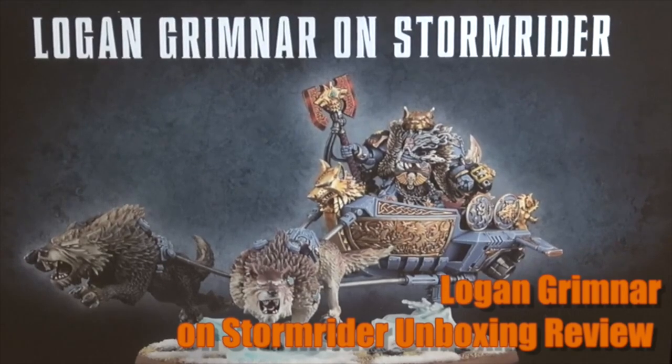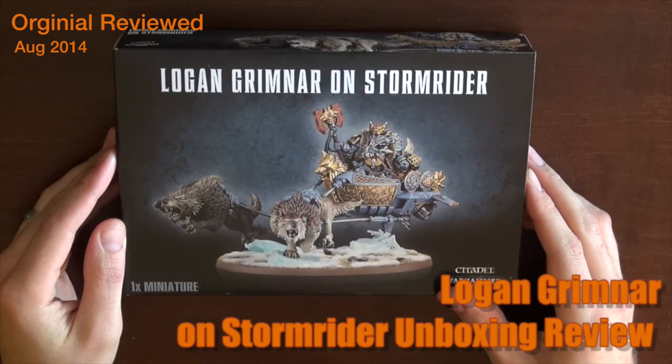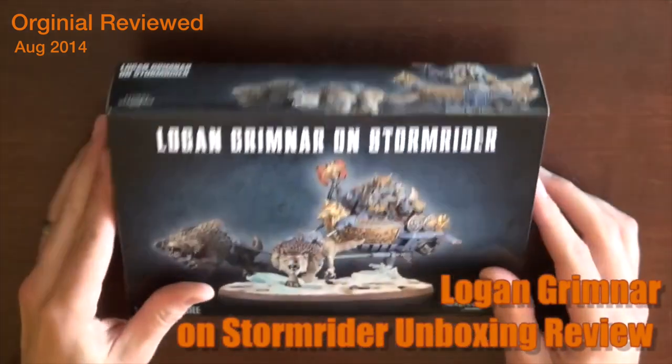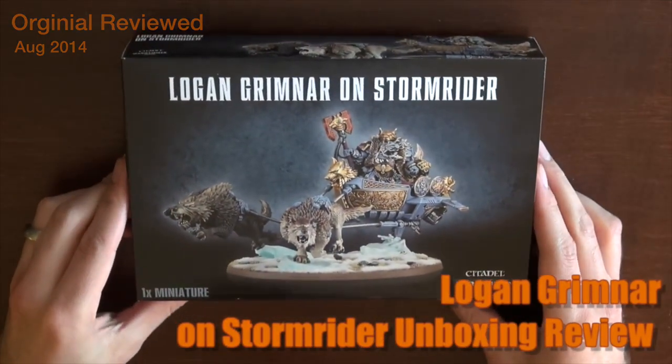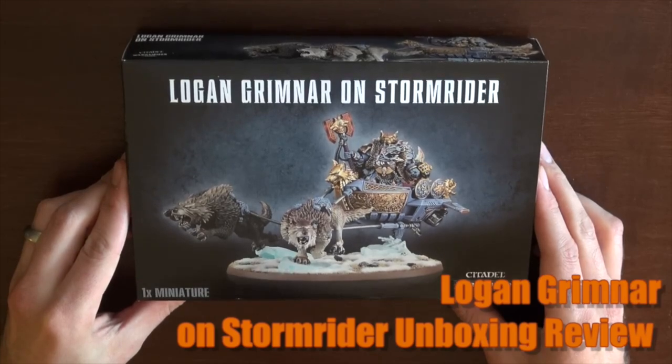Hey fanboys, had them with Beer and Bolt, there's 40K here. Got the Logan Grimnar on Stormrider, just want to get a quick open box overview. First off, let's talk about the neckbeard reaction to this — everybody was hating on it. I think it looks freaking awesome from the pictures.